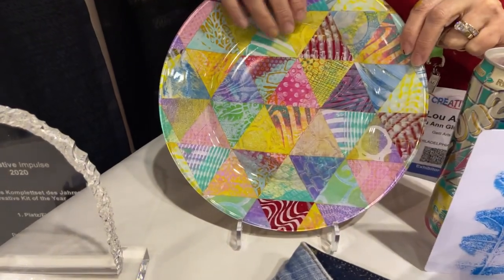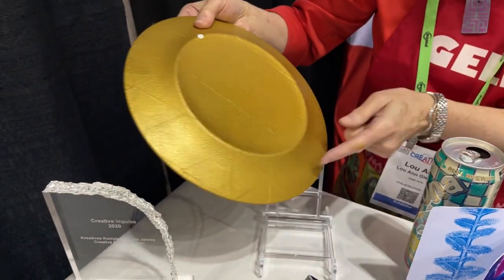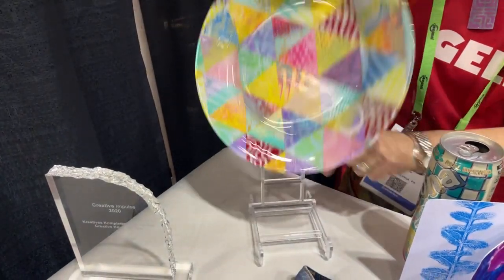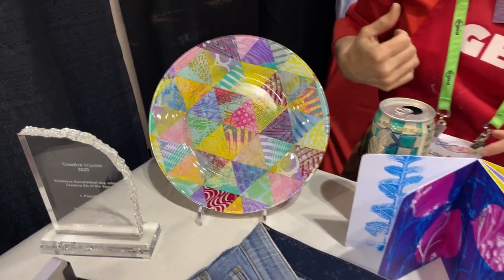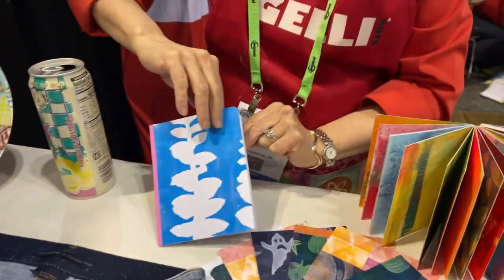We have this plate here where we've glued some beautiful prints on the back of a glass plate and then covered it with some paint, and we ended up with this beautiful plate.